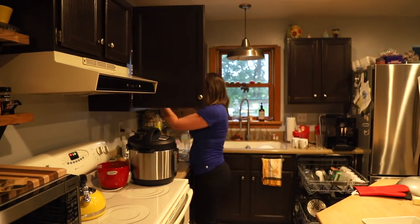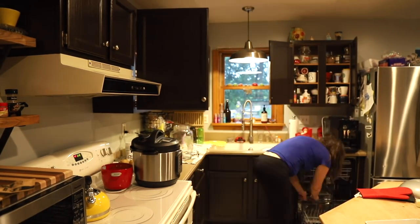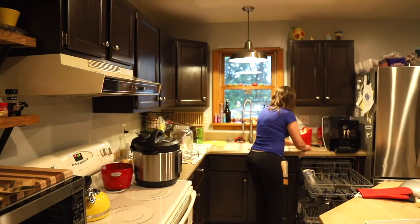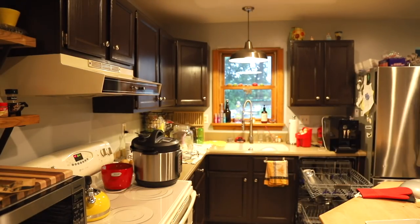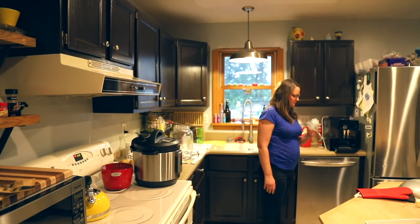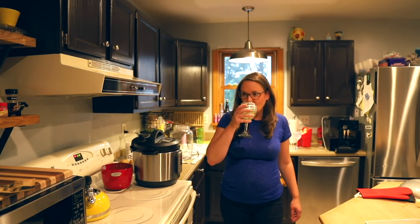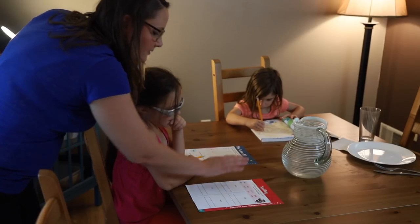Bridget, why are you honking like a goose? We've got a good 25 minutes until this will be ready, and I cannot waste that 25 minutes as much as I would like to. Why don't you sit at the table at the places that don't have plates and I'll get you your schoolwork. Anyone else out there feel like you could easily use a second dishwasher? I sure do.